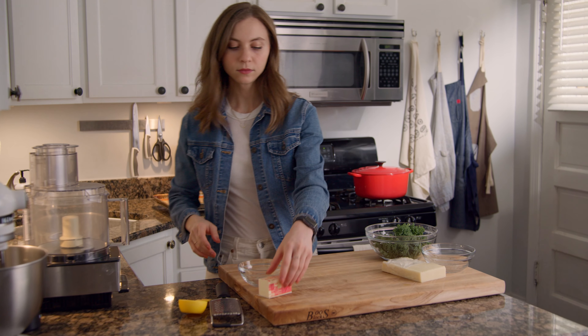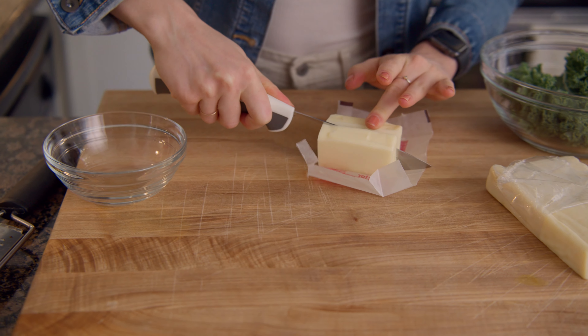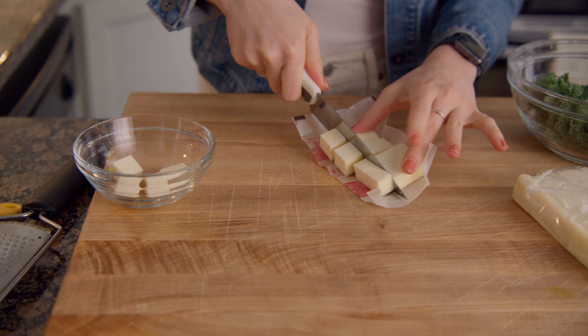Preheat the oven to 375 degrees. Grab a stick of butter plus two tablespoons and dice into little cubes — these can be about a half an inch. Return the butter to the fridge to chill.